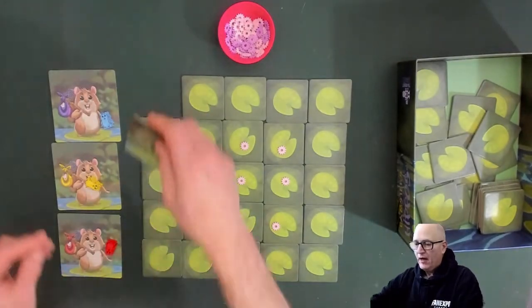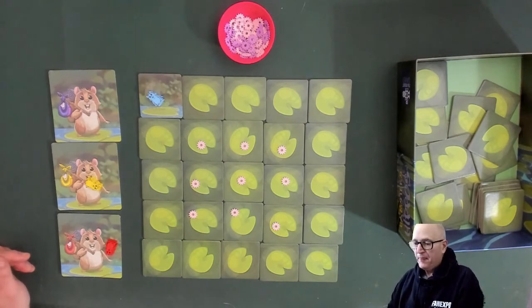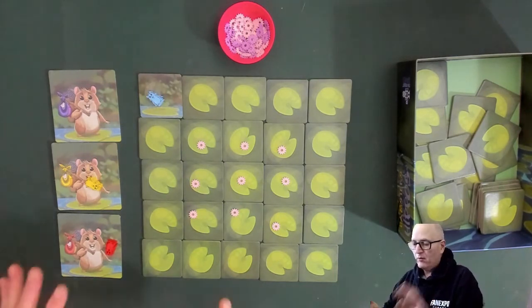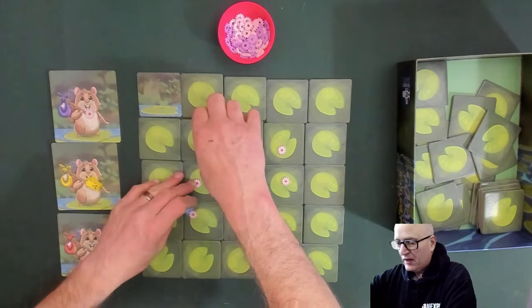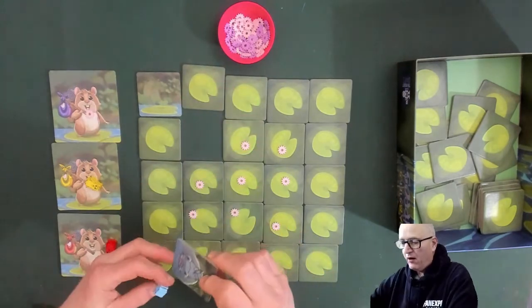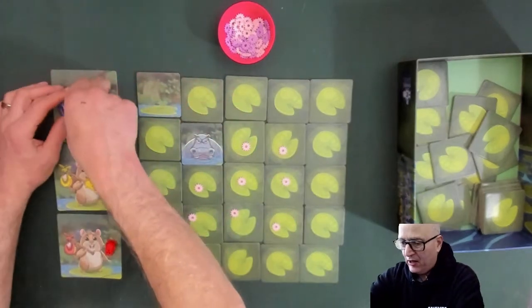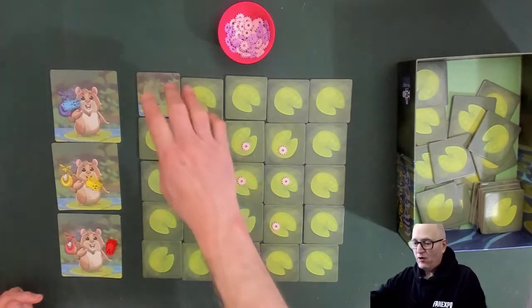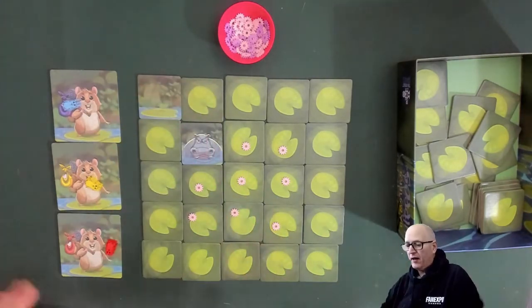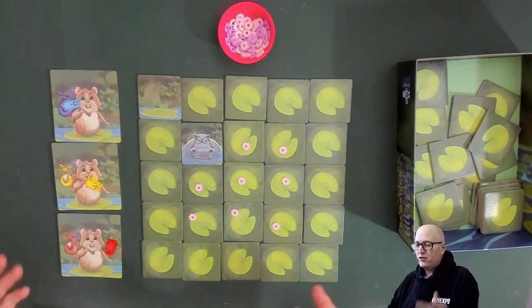Blue starts in the corner. He flips his first tile — there's a yellow lily pad. He can take up to two movements, or pull off, or move-move, or move-then-pull-off. He moves into the center to grab a lily pad — and he gets a hippo. When you hit a hippo, you're out. Blue loses his marker right off the bat. Yellow and red take a collective sigh of relief, knowing at least there's only one hippo left and a good chance they won't hit it.